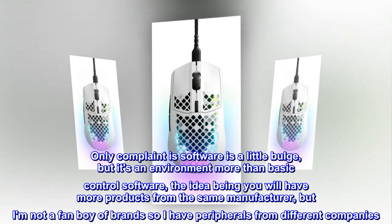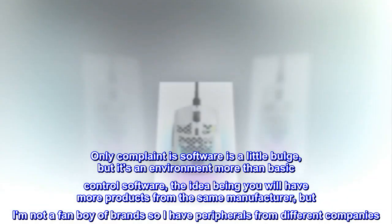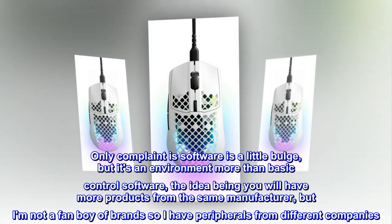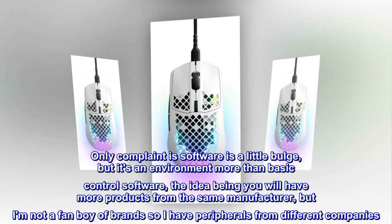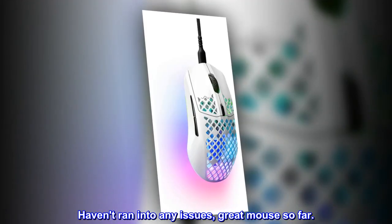Only complaint is the software is a little bulky, but it's an environment more than basic control software — the idea being you will have more products from the same manufacturer. But I'm not a fanboy of brands, so I have peripherals from different companies. Haven't ran into any issues, great mouse so far.